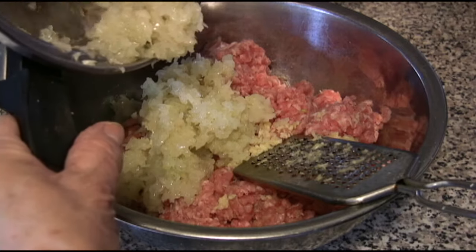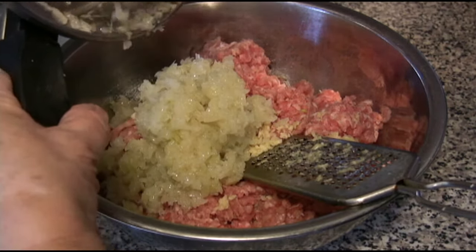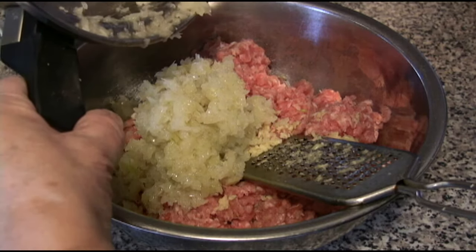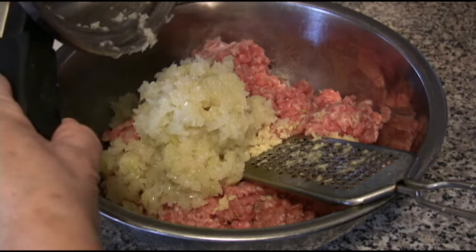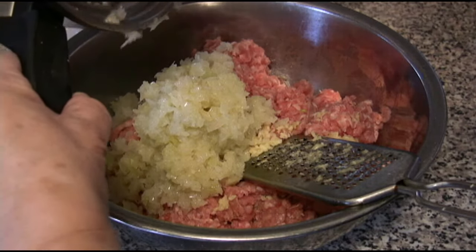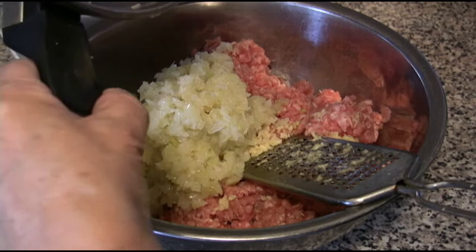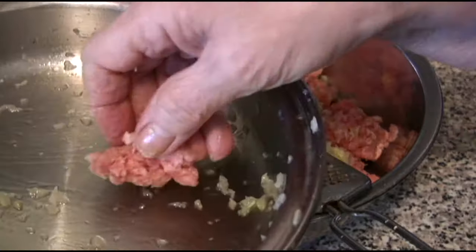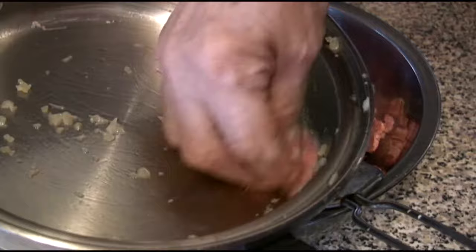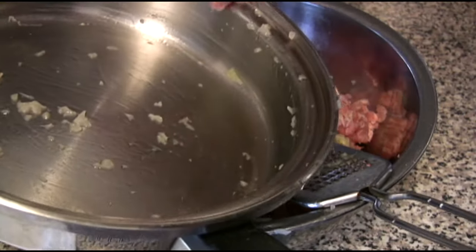Now that we're back, the onion has cooled off enough that we can work with it in the ground meat. So we just add it. And while I was waiting, I started grating the garlic. What I usually do is take out a little bit of meat and then wipe the pan with it — use every little crumb.